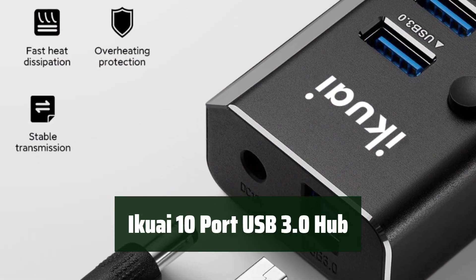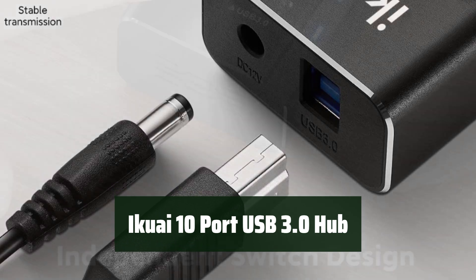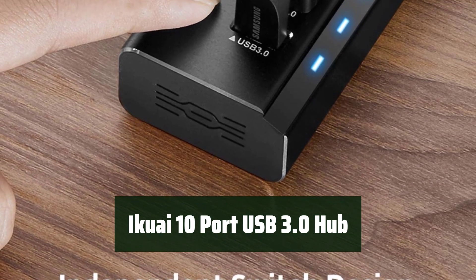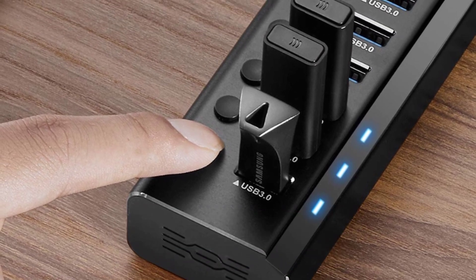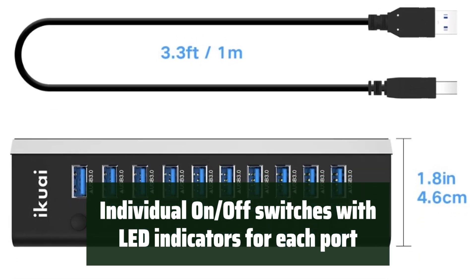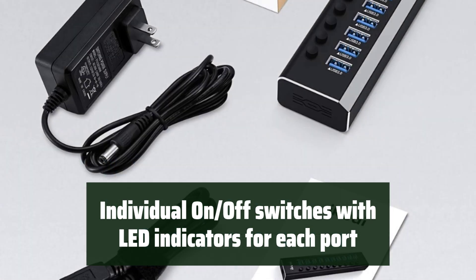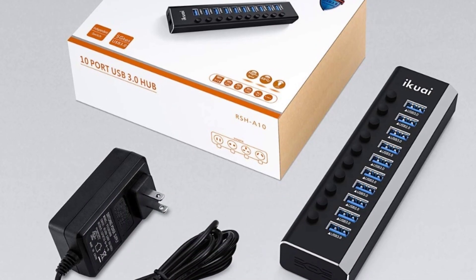Number 5: With the Ikuai 10 Port USB 3.0 Hub, you can enjoy fast data transfer speed for all your devices. It's a convenient solution for transferring files quickly and efficiently. Each port comes with individual on/off switches and LED indicators, making it easy to manage the power status of each connected device.